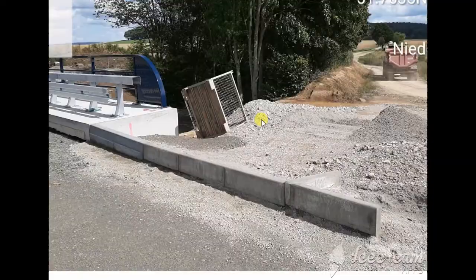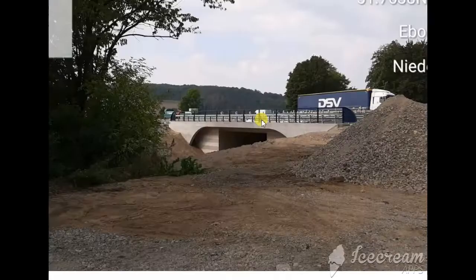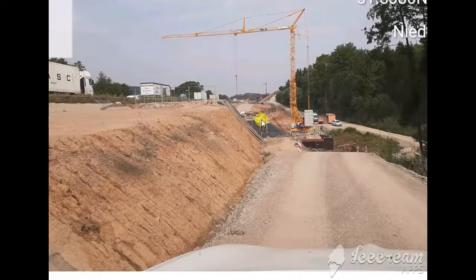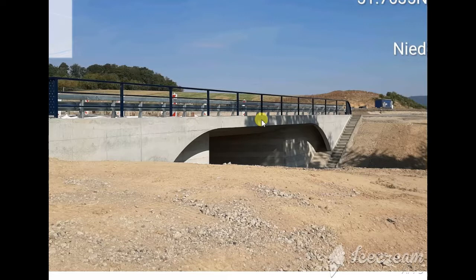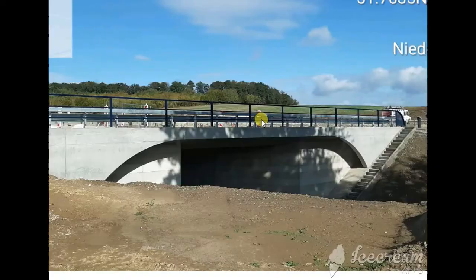Now they start the asphalt work after the bridge — the svelte binder, both after and before. Sometimes it's raining. You see they make the svelte now — only the base course binder is done, with only the wearing course remaining. So this is the bridge story from A to Z.